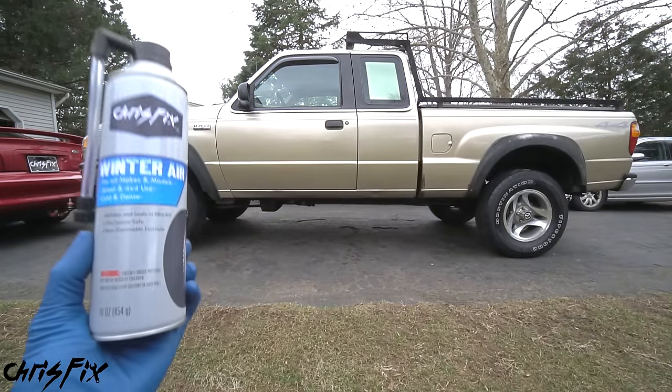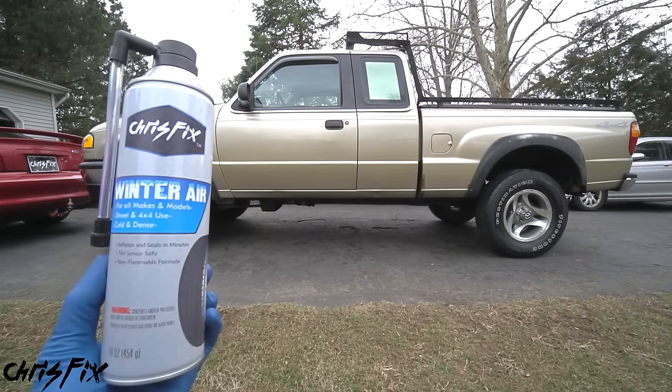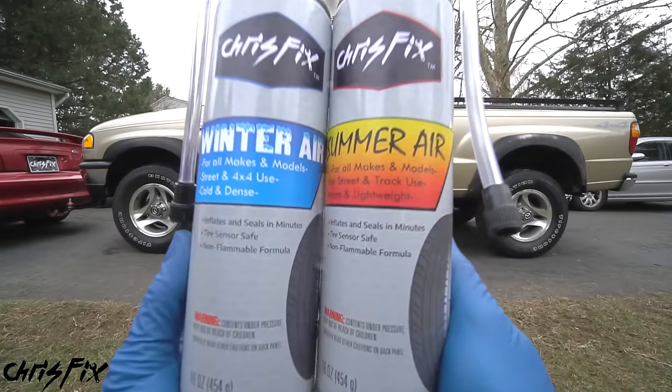Hey guys, Chris Fix here and today I'm going to show you how to remove the winter air from your car or truck tires and add in summer air. I'm also going to show you the importance of why you need to do this.